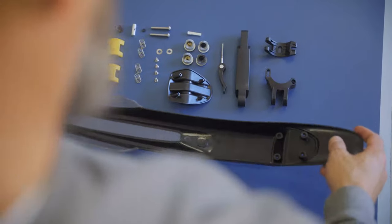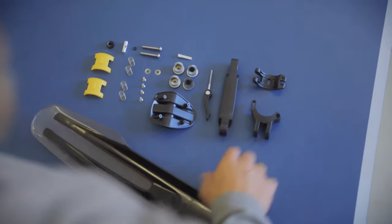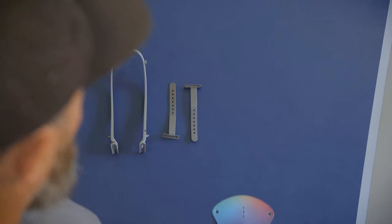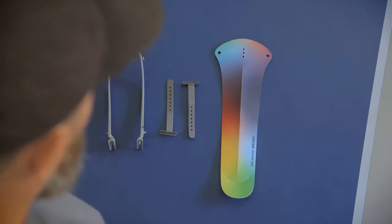We wanted to make it ultra light, but complexity always means trouble. Keeping it simple is also key for how we can produce in Sweden. We've spent a lot of time trying to reduce the number of components — other fenders may consist of up to 40 components, but the WinWing only has four.